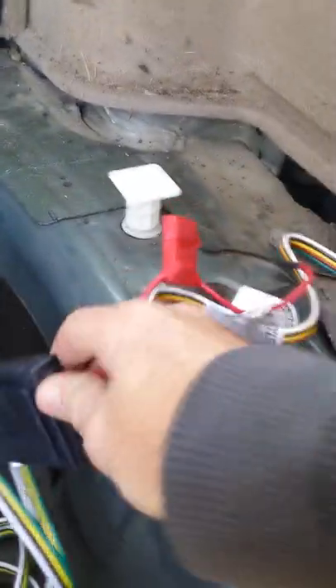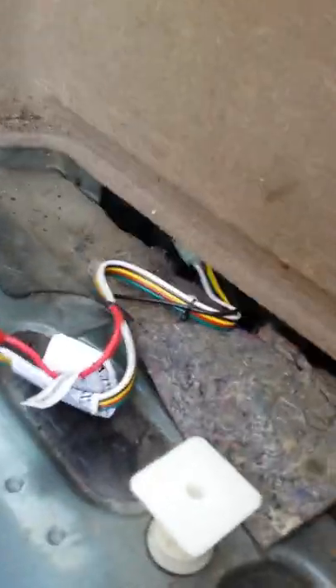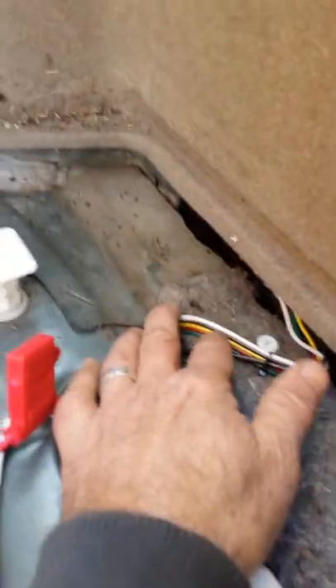If you're looking for the hitch connector in order to hook up a wiring harness for a trailer on a 2000 through 2004 Subaru Outback, and you're looking all over the place thinking where's the connector for the quick connect — it's on the passenger side in North America, and it's basically right under here.